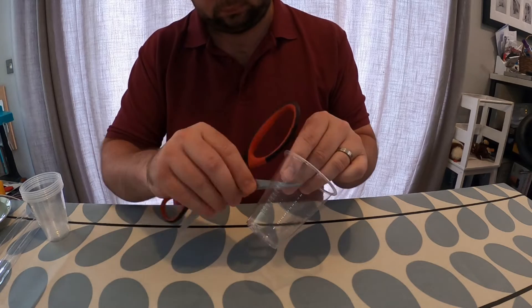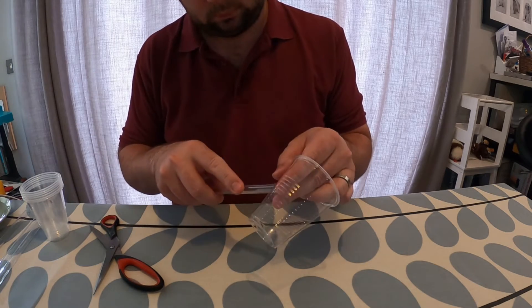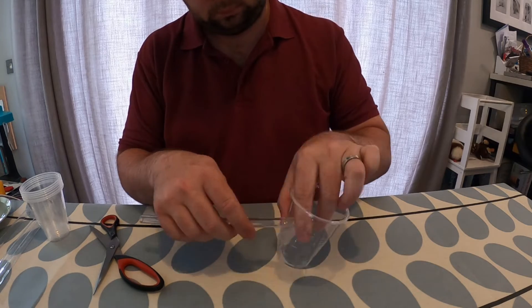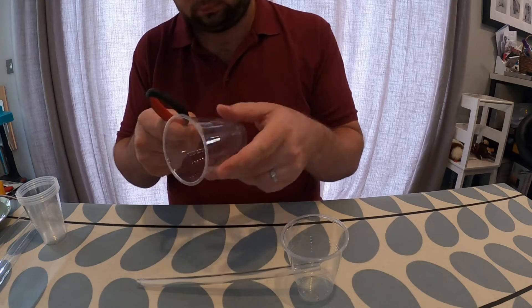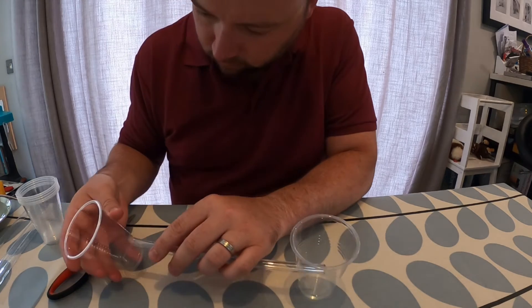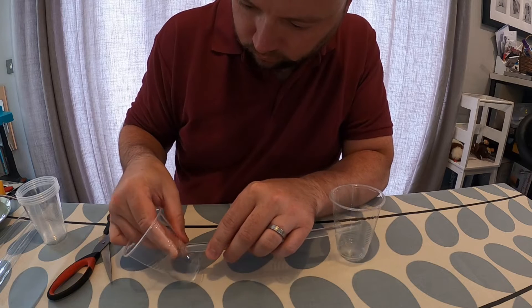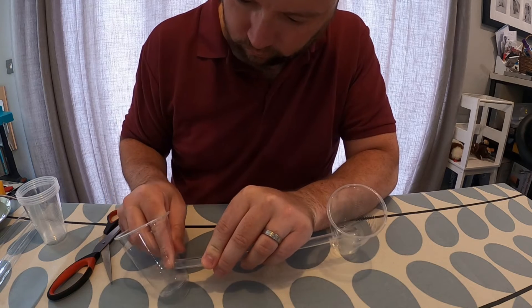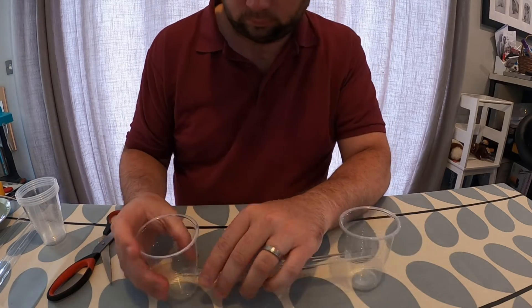I'm going to set up my irrigation system using three cups. The first thing I'm going to do is take one of the cups and put a hole quite high up in the cup and feed one end of a drinking straw through this hole. Then I'm going to take one of my other cups and put a hole lower down than I did in the first cup and feed the other end of the drinking straw into this hole. So you'll see now I have my straw going down at a slope from the first cup into the second.